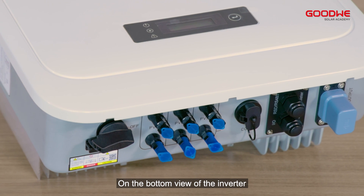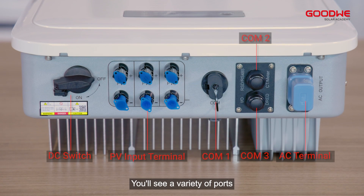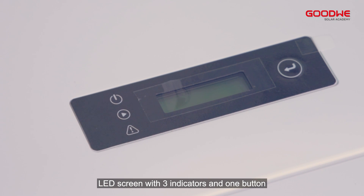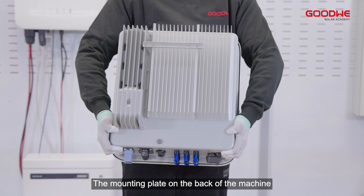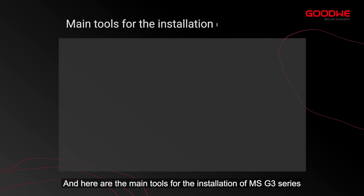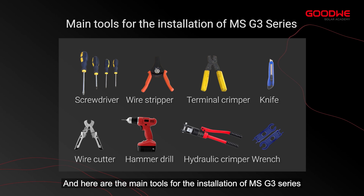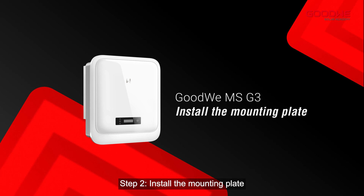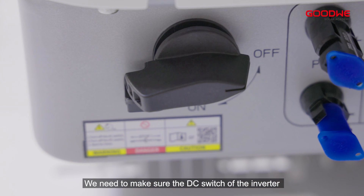On the bottom view of the inverter you'll see a variety of ports, an LED screen with three indicators, and one button. The mounting plate is on the back of the machine. Here is the parameter label of the inverter, and here are the main tools for the installation of the MSG3 series.